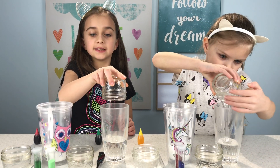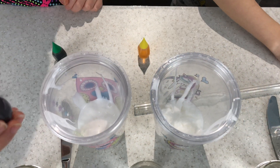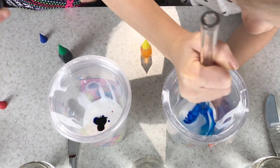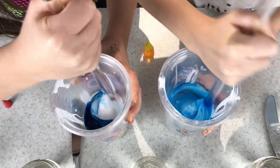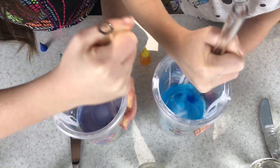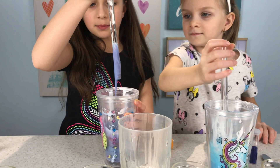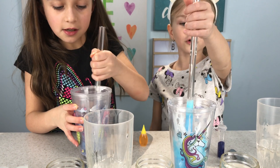We never made this with clear glue before so we hope it turns out okay. Next we have the color. We never made this with clear glue — look at this slime. Mine's turning a pretty blue, it's like the sky. Mine is like a dark purple. Mine's pretty bluish.